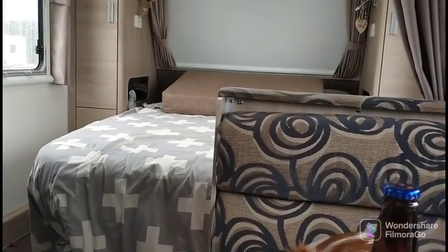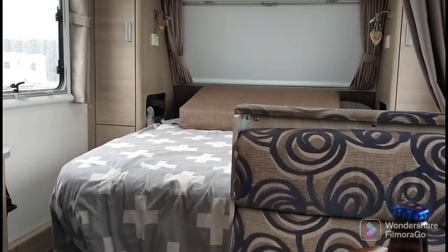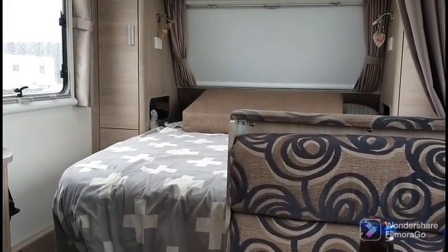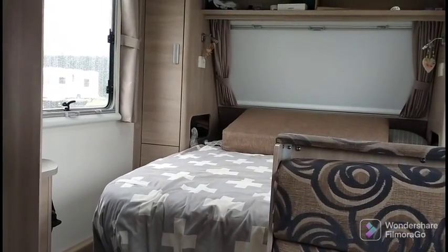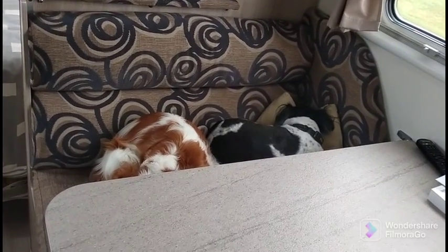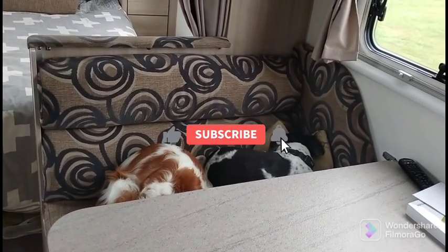If you like this video and there are things you want to ask about anything I've covered, you can leave a comment. I've covered some other things about the caravan — we've done a video on a barbecue platform that attaches to the side of the caravan, and I've done one on the awning outside as well. You can check those out — I'll see if I can link them in this video. Otherwise, thanks for watching, and please like and subscribe if you like this video. We'll see you next time. Thanks.